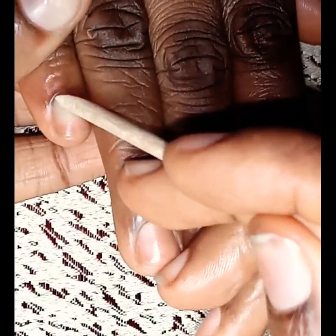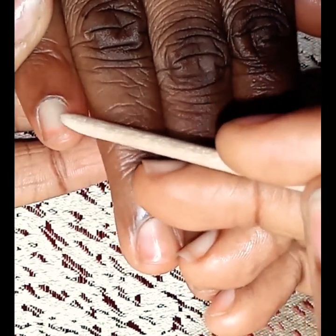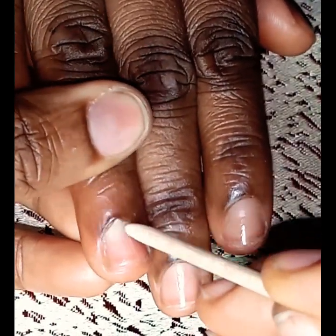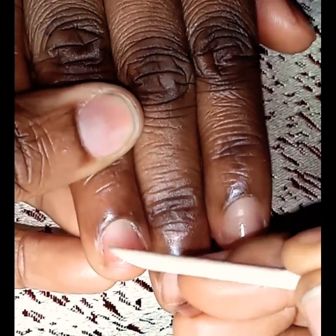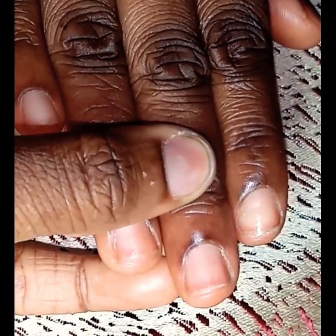The first thing you want to do is push back your client's cuticles. This is to remove any dead, dry skin around the nail bed area. This ensures that when you're applying your acrylic, poly gel, dipping kits, or whatever medium you choose, the nails will not lift — because it can definitely cause lifting. I'm doing this in real time to show you guys how long it takes.